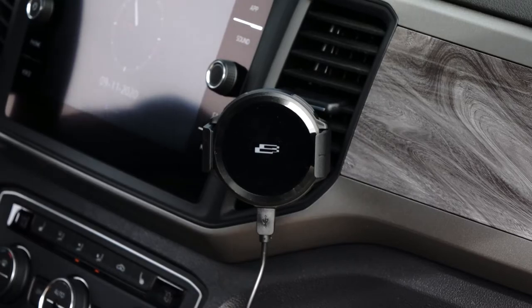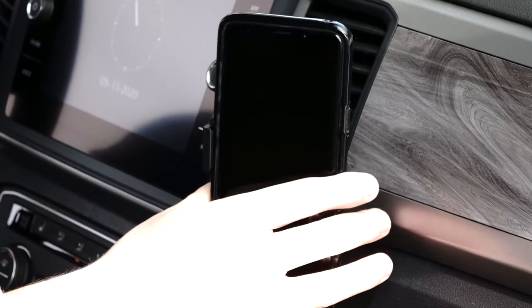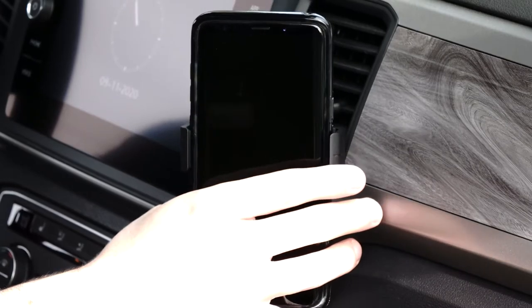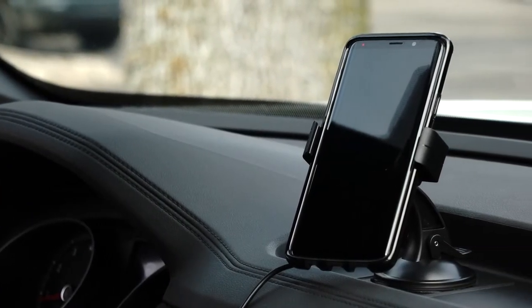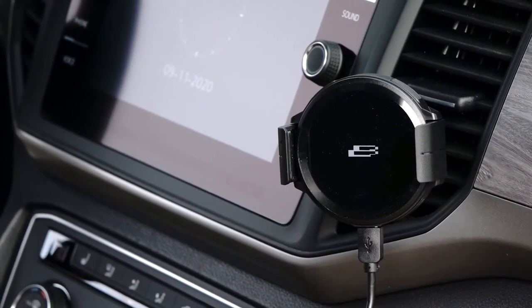Adjust the head, tighten down the collar as needed, and that's it! Your Bracketron Power-Up Mighty Grip is ready to secure and charge your phone. Simply use the heavy-duty spring arms to secure your smartphone before driving. The Power-Up Mighty Grip also allows drivers to fast charge their phone as they drive while utilizing its easy one-hand operation.